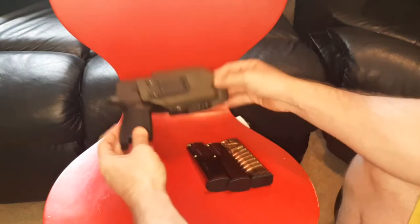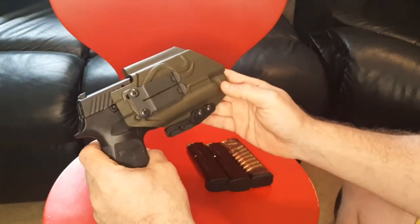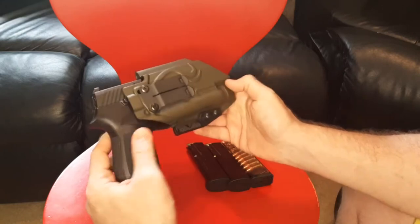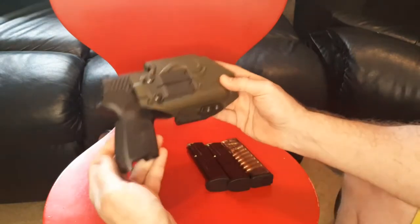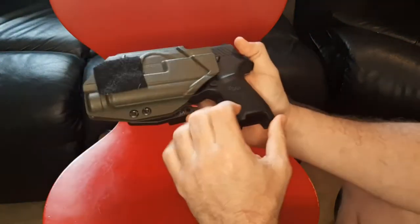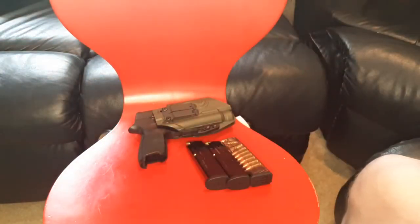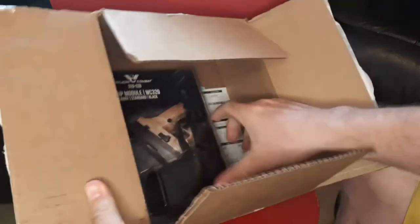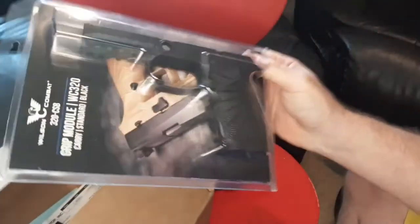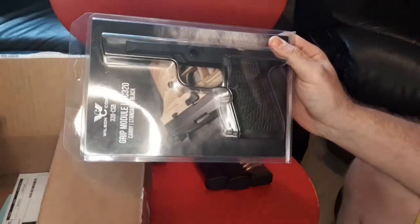Hey guys, Dan the Wolfman here at catchjutsu.com. I have my SIG P320 Compact in my Space Marine Cobra Kydex holster that sleeps next to my pillow every night so I can quickly throw it on if need be. It's a very good holster - got a review on that - but it's getting a little scuffed up. Today's episode is 'What's in the Box': we've got our new Wilson Combat 320 grip module, carry standard, no safety, as well as an extra base plate.